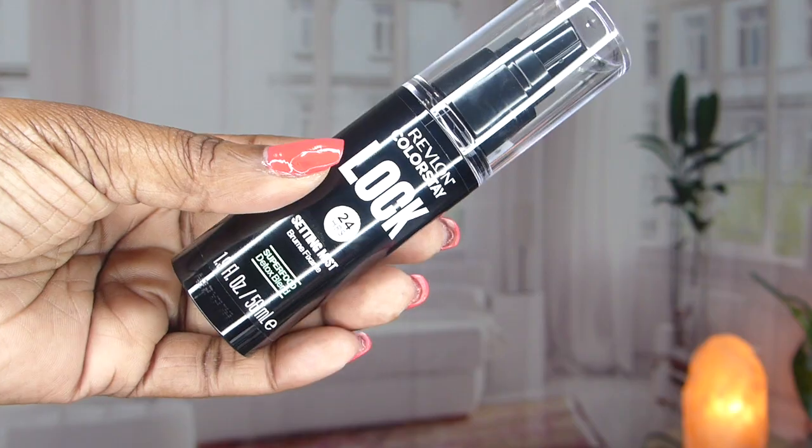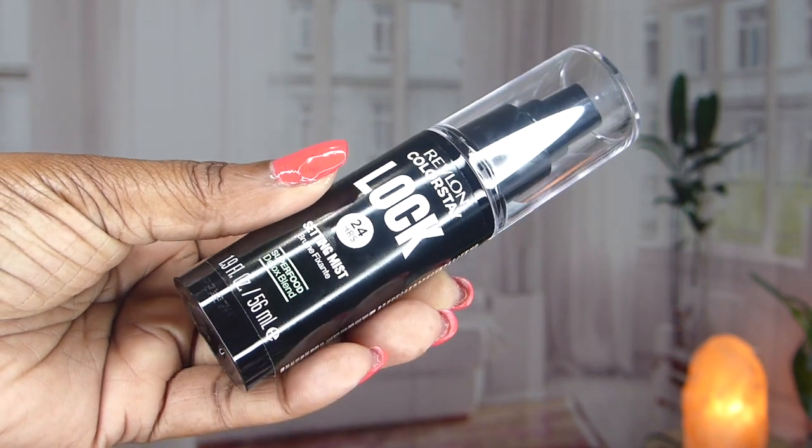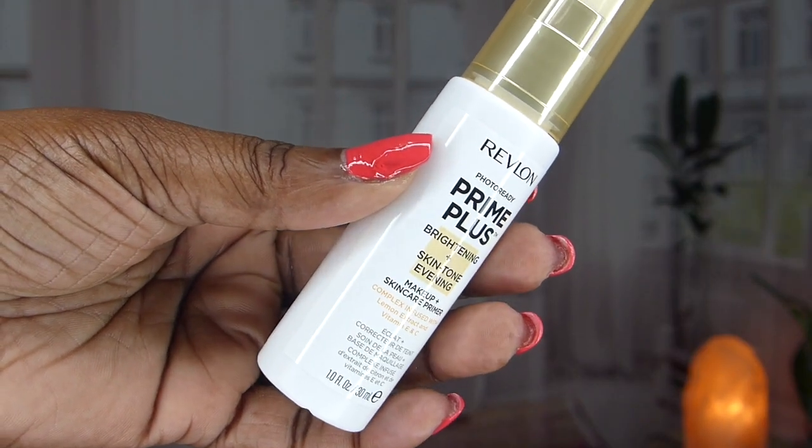This is a Revlon ColorStay Lock 24-hour setting mist. If you don't have this setting mist in your life, you don't know what you're missing. Look at my face — I have this setting spray on and it has matte-ified everything. I don't see a single shine on my face. It really locks in that makeup and makes it last all day. I posted this on Instagram and a lot of people really liked it. And this next one is from Revlon Prime Plus Brightening — this is a primer.